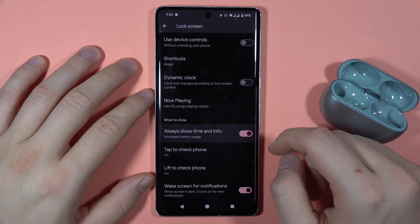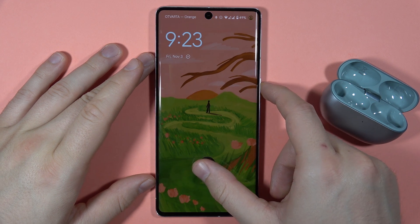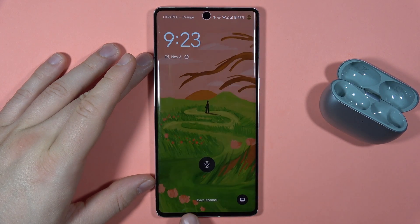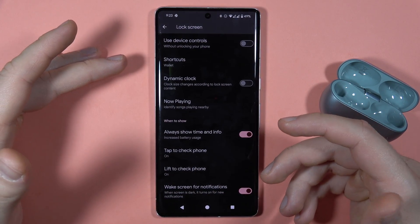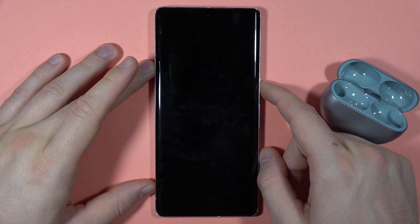You can also show the time and info. As you can see, that's our custom text that we set up. And that's basically it — those are all the options that we can customize on the lock screen, so that's how it looks right now.